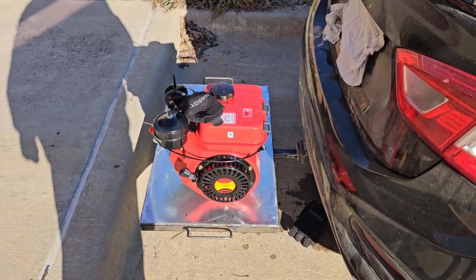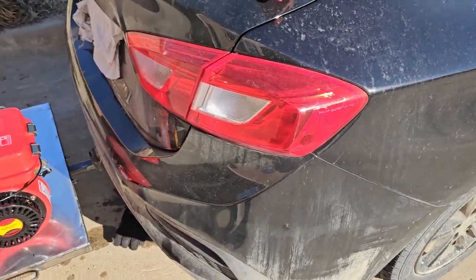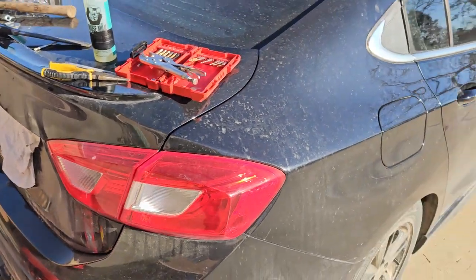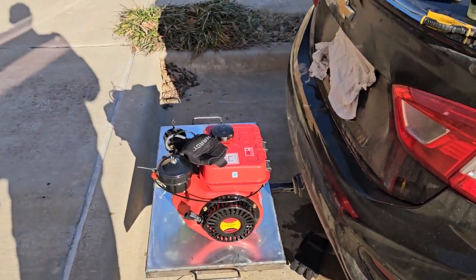My little Harbor Freight trailer — I put seven-inch Dexter brakes on it and they work great with this vehicle. This is actually a truck, not a car. It just doesn't look like a truck, but it's been a truck for a long time.